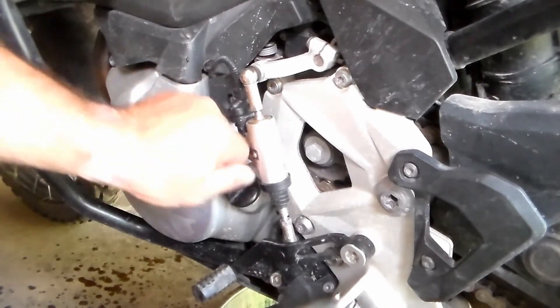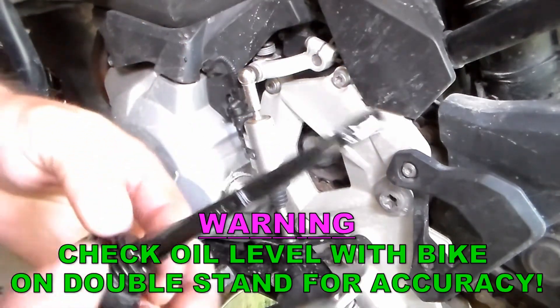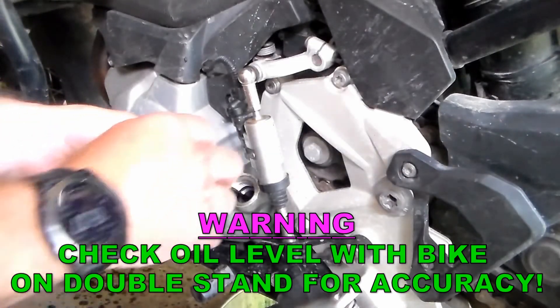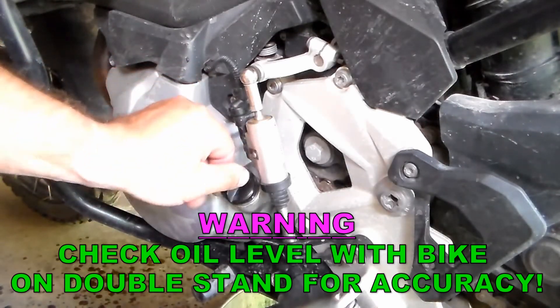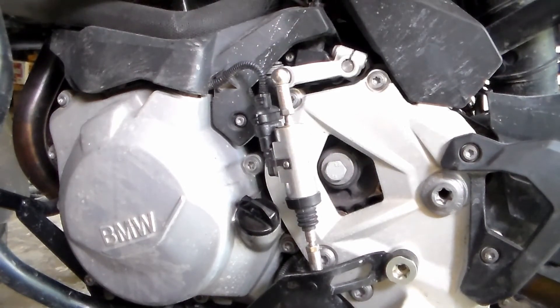Once the bike's run for about 30 seconds, go ahead and pull your dipstick out, clean it off, and then put it back in for another reading. On here, it clearly says max on one end and min on the other — we want it right up here at that notch. It looks like we're right on the money. This should take anywhere between 3, maybe 3.5 quarts at most. Really hope this video helped you out. If it did, please hit the video with a like and subscribe to the channel — I'm always wrecking and breaking this bike, so there's always lots of new stuff to come for your BMW GS. Thanks for watching, I really appreciate the support.